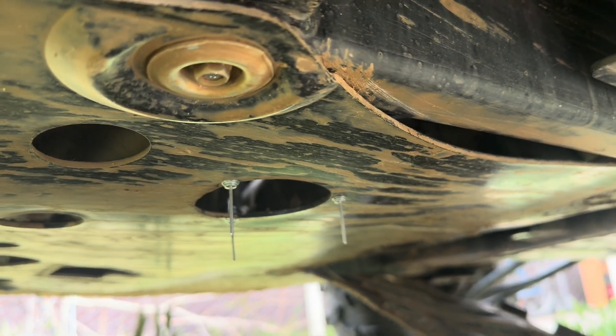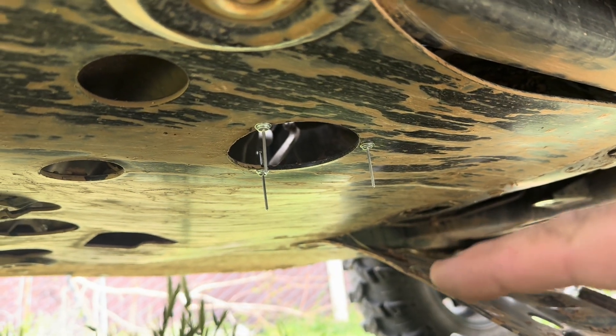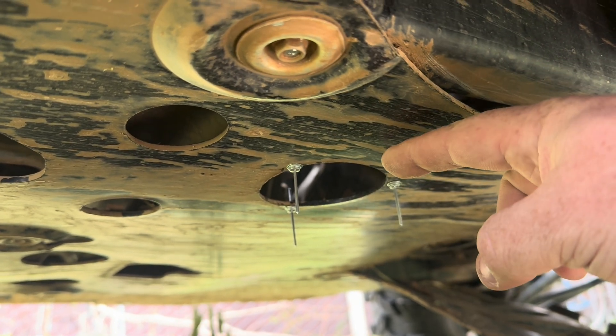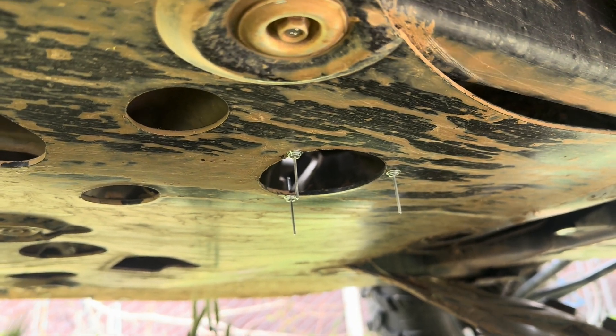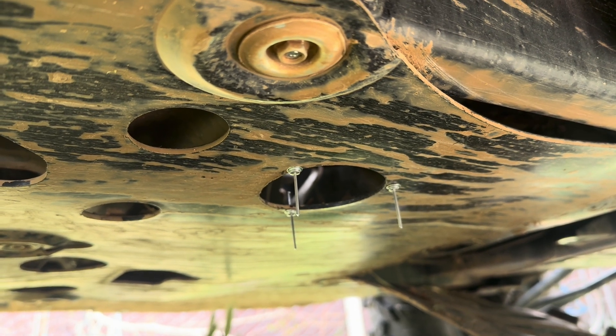Pop-rivets are all in place, ready to seal up the whole bottom and ready to test this out.